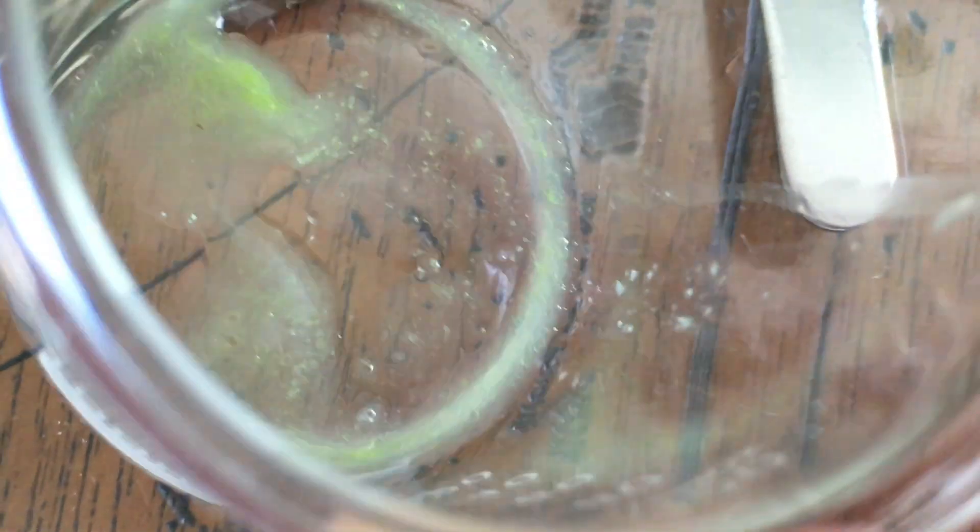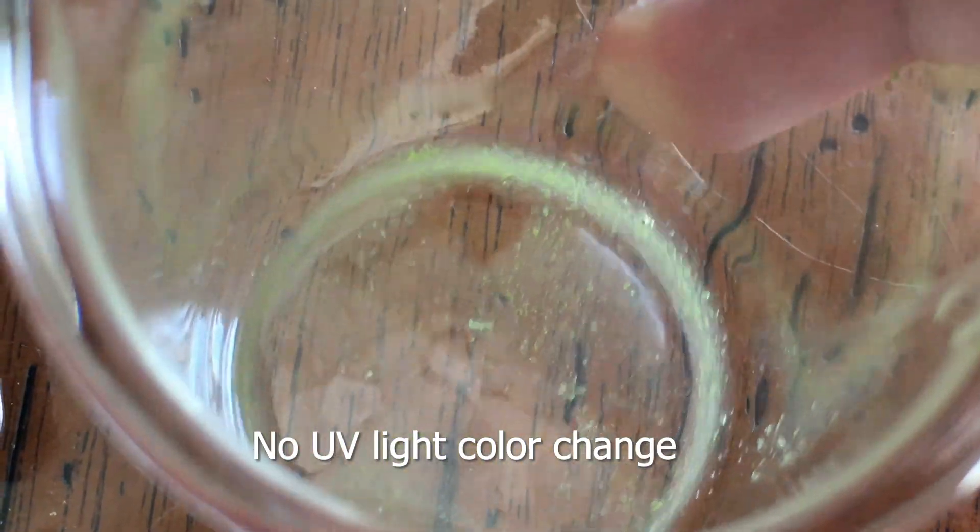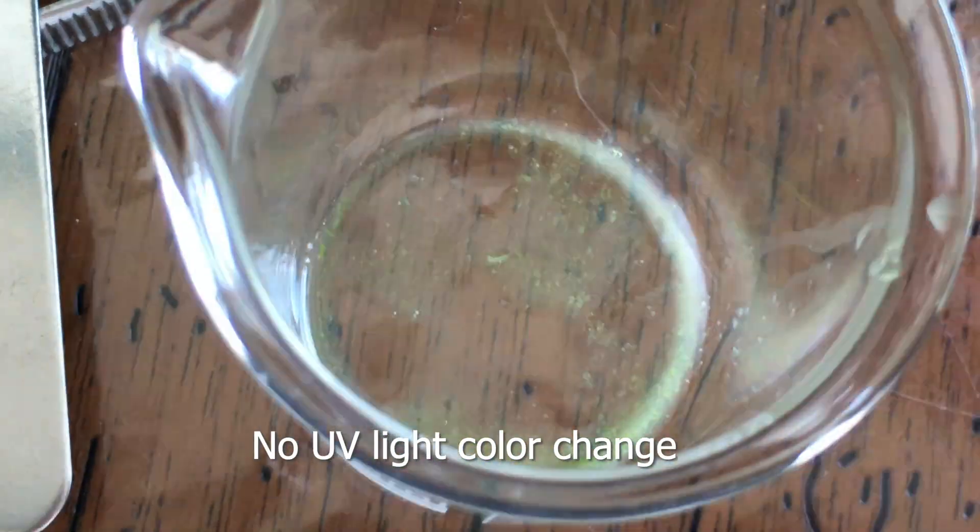The watery mucus has an interesting tint to it. I'm not really sure what that is, but I'll be checking if there's any UV light reaction to it.